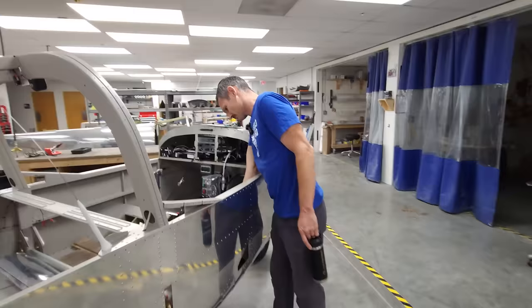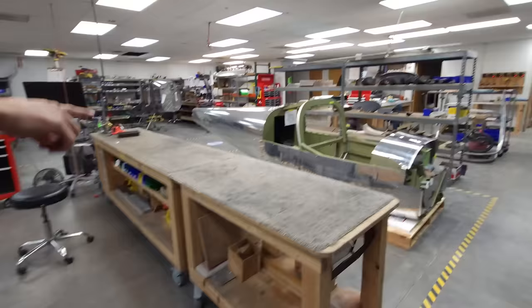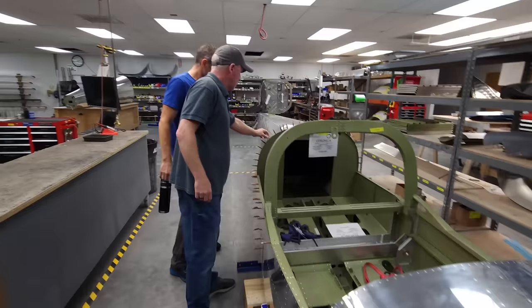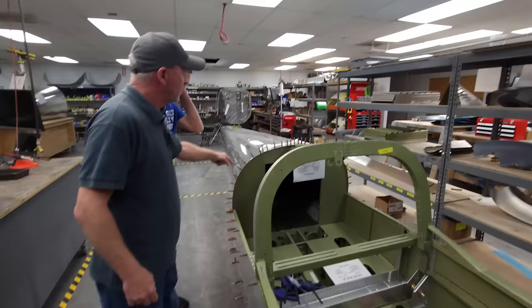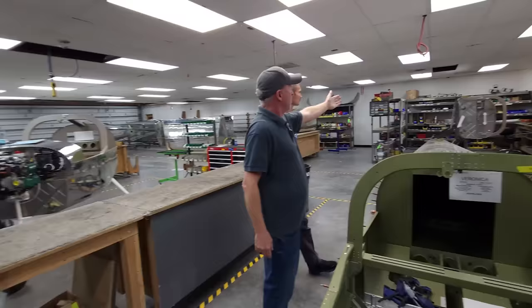They're at different stations — systems are installed at one stage, avionics at another. There are curtain booths for fiberglass, sanding, and more dirty work. In this one he's installing fuel lines, oil lines, and a bunch of avionics. When it comes in the building, it's basically in raw condition — these are the CLECO clamps holding the sheet together. When you take those out, you can take the tail cone right off because it's not riveted in permanently yet.